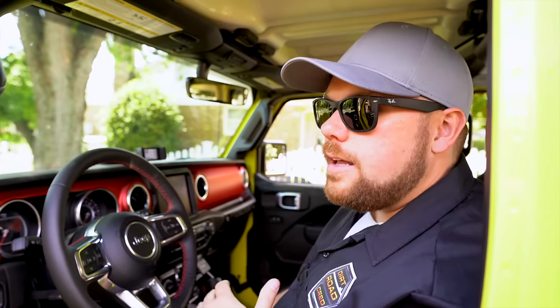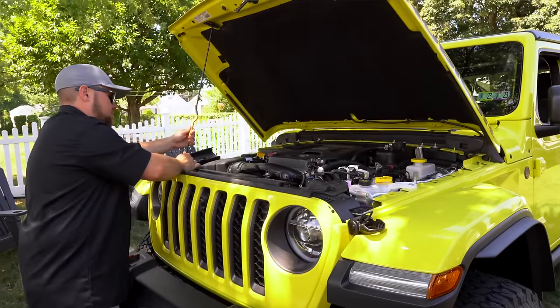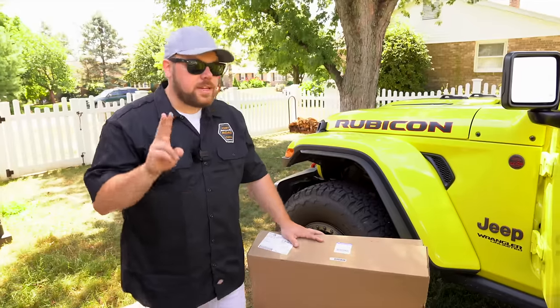Make sure you follow till the end, because these aren't just all mods — there are also some things I check and do when I first buy my Wrangler that you definitely want to look at when you get yours. Now the next thing we're going to install is my number two of the first five things I do to my Jeep.